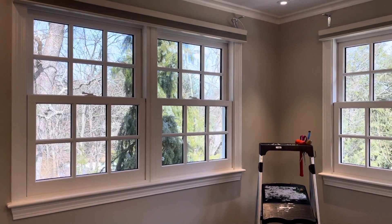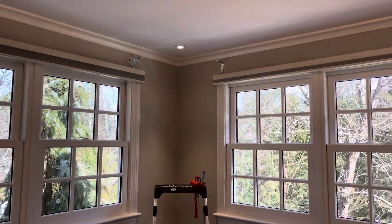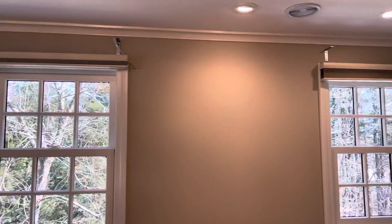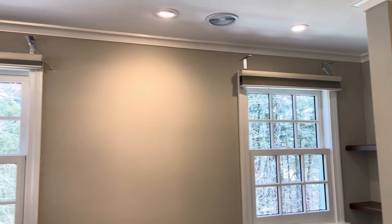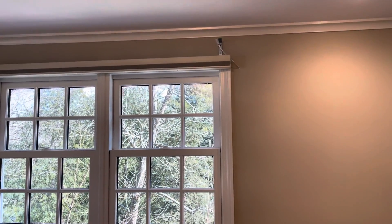This is Roger from Trading App Consulting and this is video number two. All the shades have been installed. As you can see on the top, we got some L brackets for a top treatment so we can get a higher height.